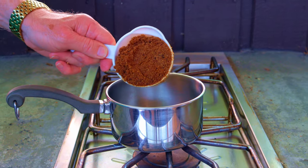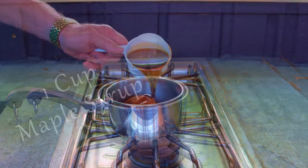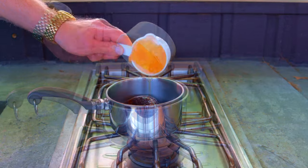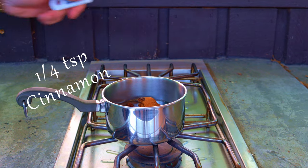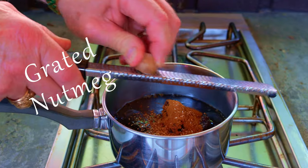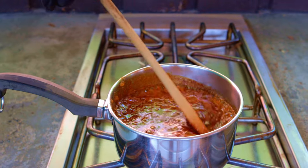Now our maple glaze consists of one cup brown sugar, one cup maple syrup, one half cup apple jelly, one quarter teaspoon cinnamon, and grated nutmeg to taste. Heat and stir until it rolls, then let it cool.